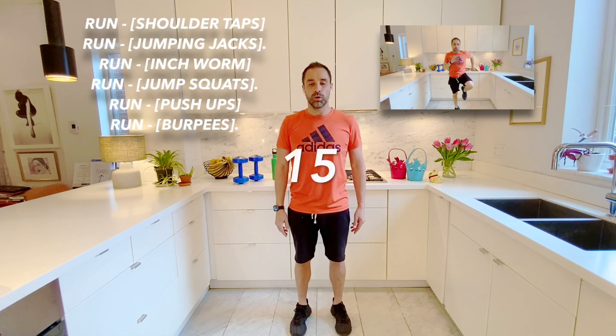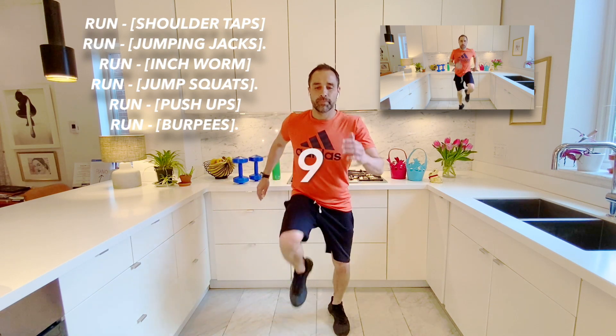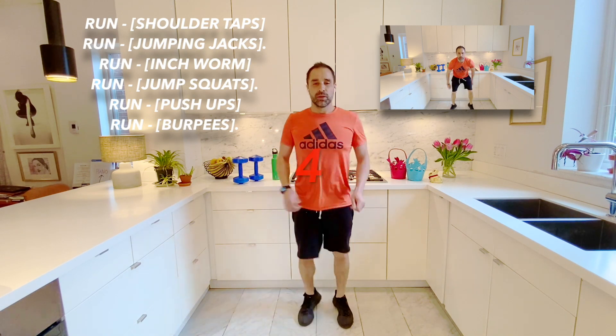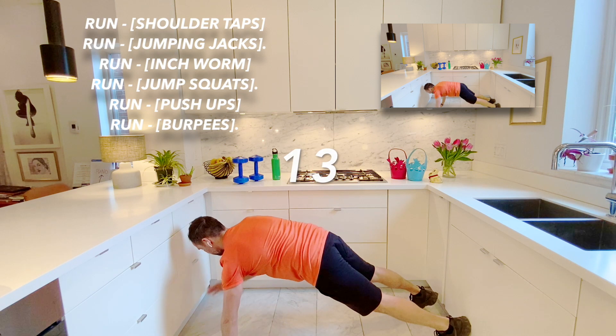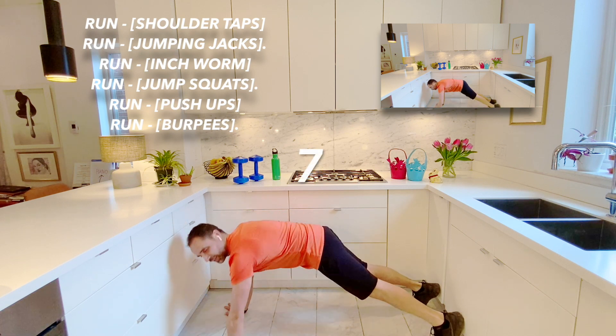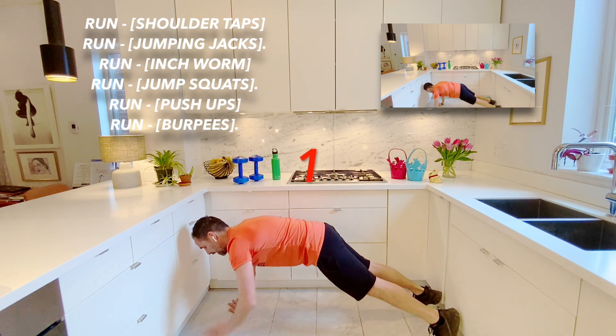Here we go. Great job. And stop. Now we're going to go to our first floor exercise, which is our shoulder tap. So here I go. Great job, friends. And stop.